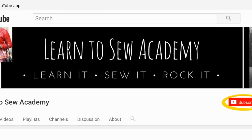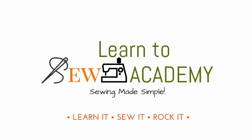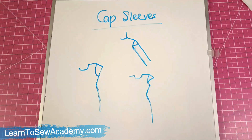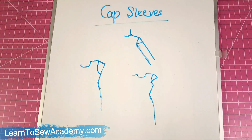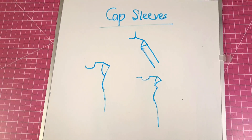Welcome to Learn to Sew Academy channel. Please remember to subscribe, thank you. Welcome to this segment — in this session I'm going to be teaching how to make cap sleeves.